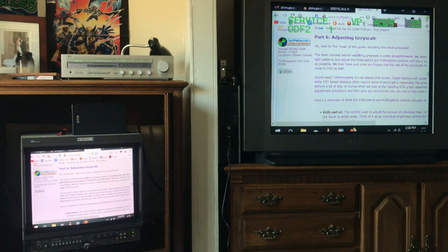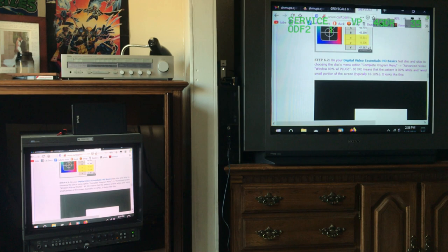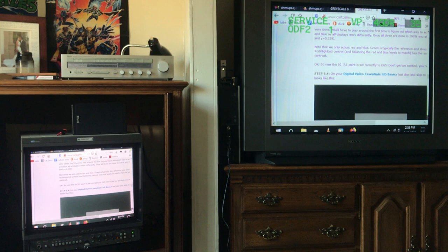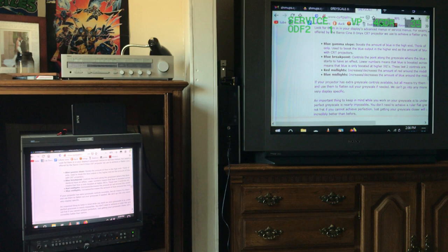The guide says 'adjusting grayscale — the meat of this guide.' It explains you adjust the RGB low end and the RGB high end, and that's it. That's all there is to adjusting white balance. On some TVs there are extra adjustments — things like breakpoint, gamma slope — but the vast majority of it is adjusting your RGB low end and high end.